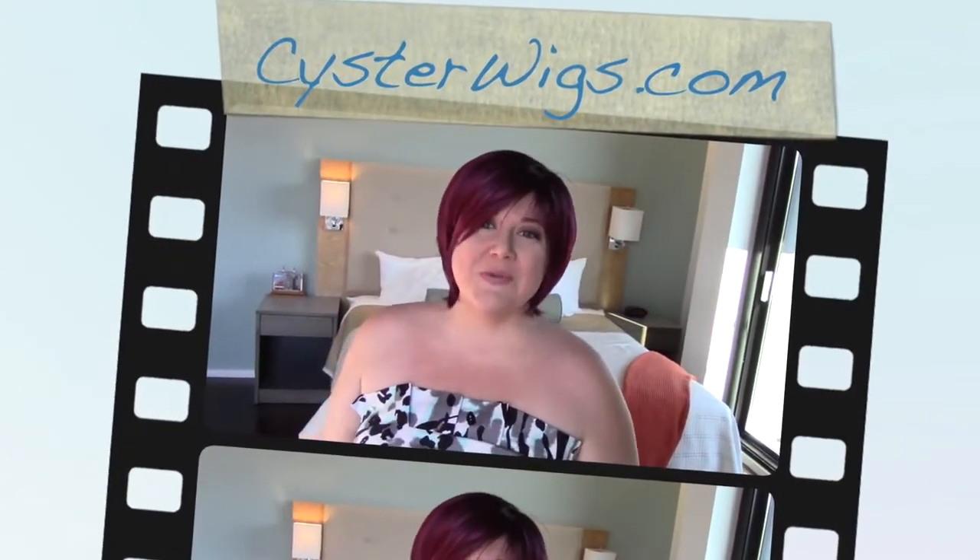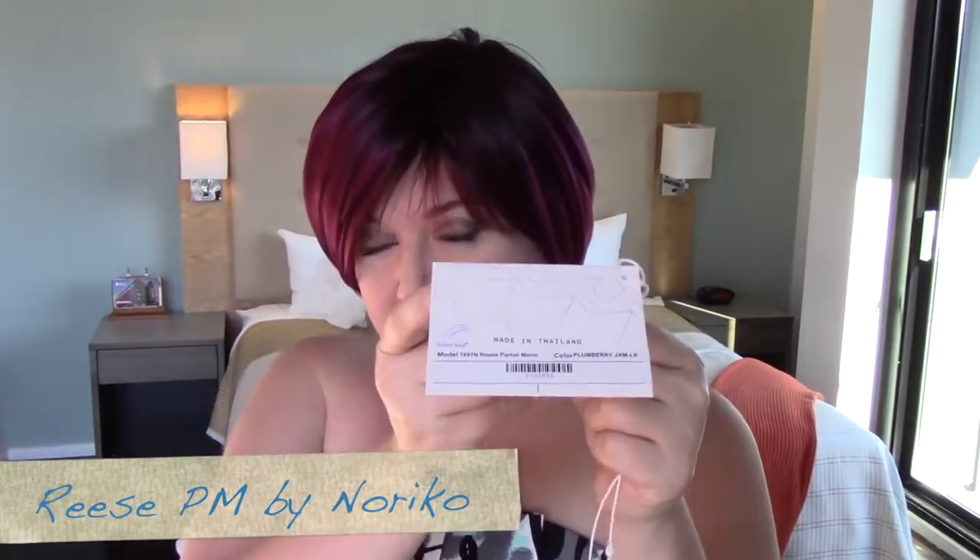Hi there wig lover, this is Heather from Cysterwigs.com and today I'm bringing you a review of the Reese PM Wig by Noriko in the color Plum Berry Jam LR. I love this color and I'm super happy that they're starting to release it in more wigs, because originally when this one was released it was only available in the Aria wig by Rene of Paris, which is owned by the same company.